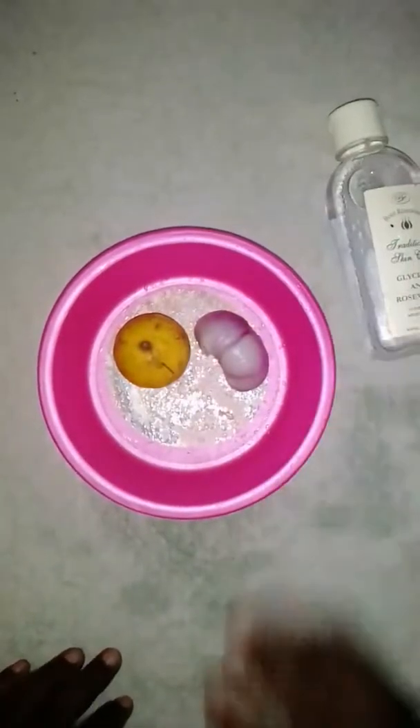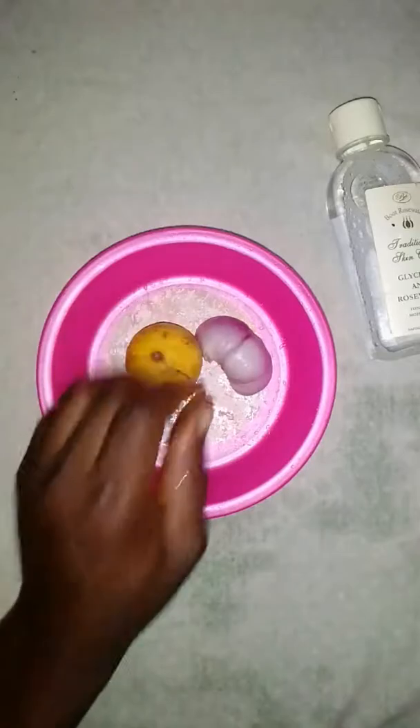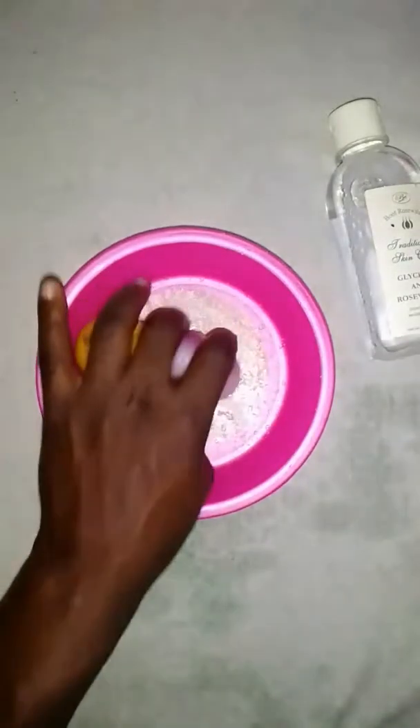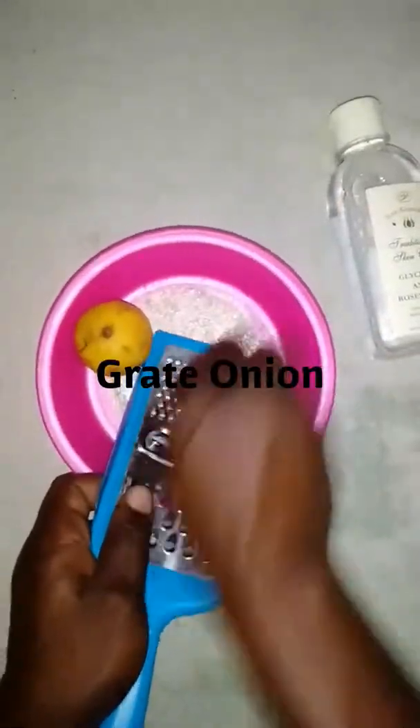What we're going to do right now is grate the onion and cut and squeeze the lime, then mix it with the rose water. Let me show you what we're talking about. We are grating the onion right now — see that.